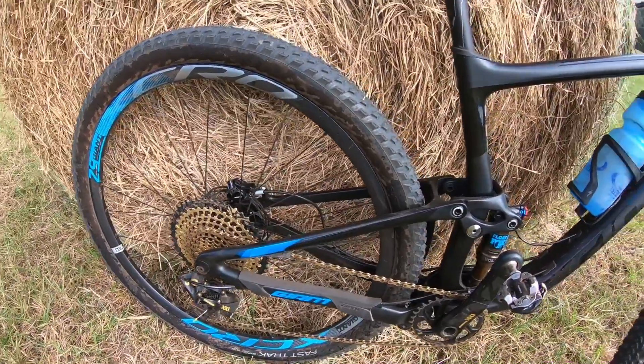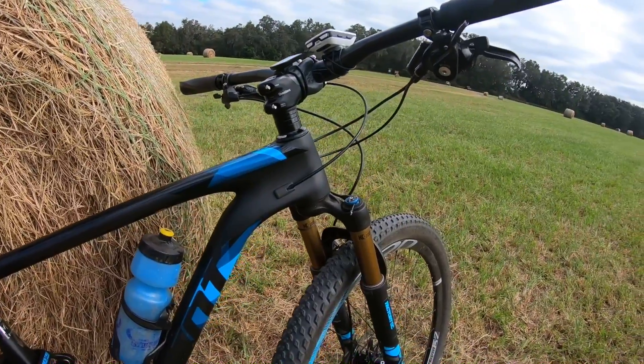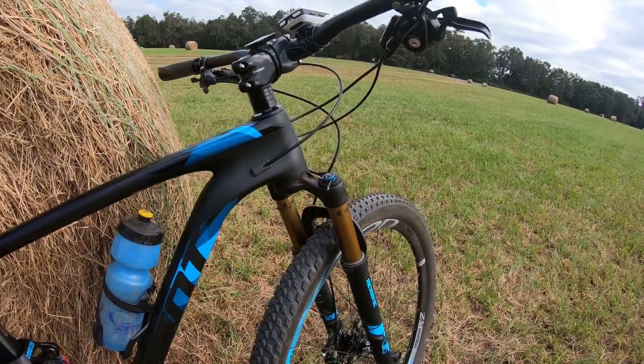Here's the bike — SRAM XX1 Eagle, Fox Suspension. Go back and watch the first look where I go into detail on all the components. Alright, let's go ride.